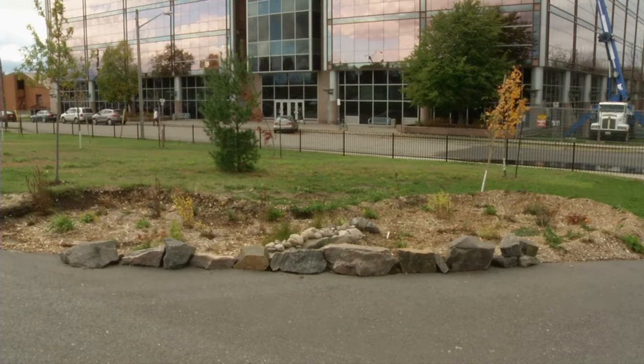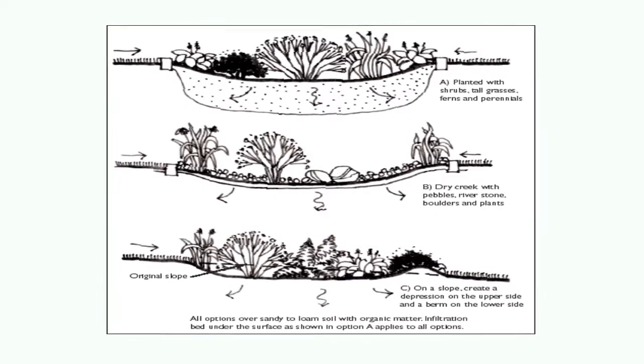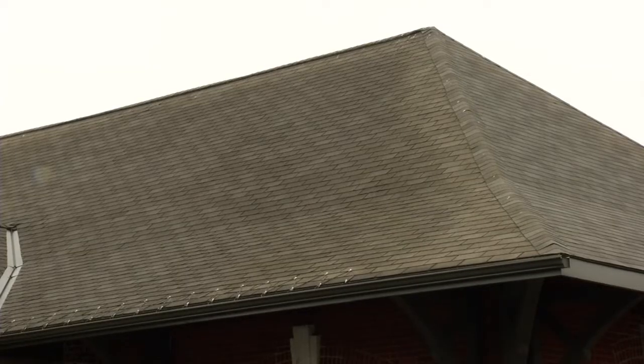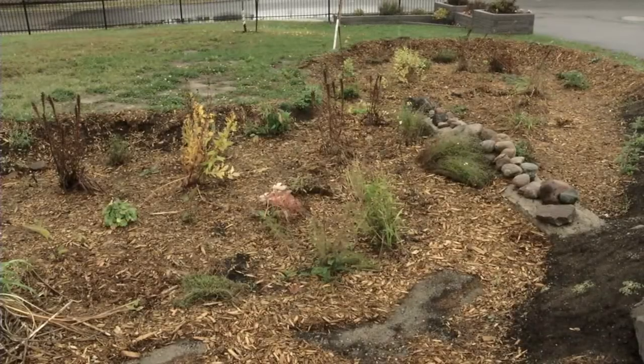A rain garden — some people think it means you just use the rainwater, collect it and put it in, but it's not. It's a certain style of designing a garden. How it works is it's a shallow depression that's more depressed than the rest of the landscape. The idea behind that is it's supposed to catch rainwater runoff and clean it.